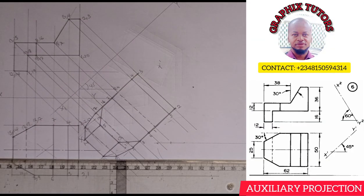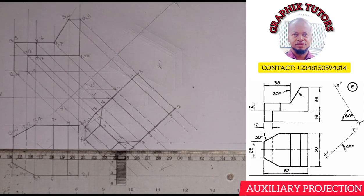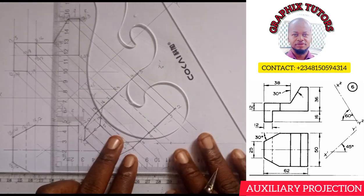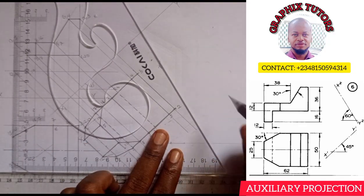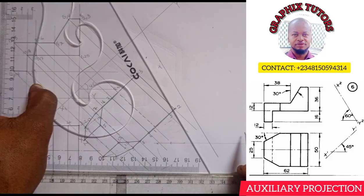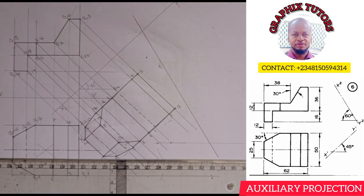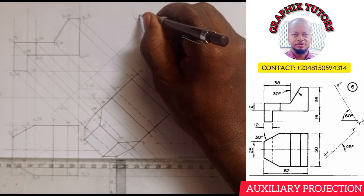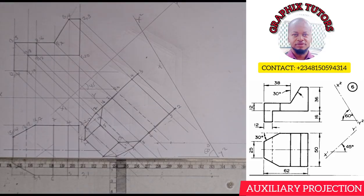The next thing is to project the second auxiliary elevation according to the question. The angle is 60 degrees, so I have my 60-degree set square here. According to the diagram, I'll place it this way and draw an inclined line. The angle here is 60 degrees, and this will be my S2, Y2 when you project all these points.